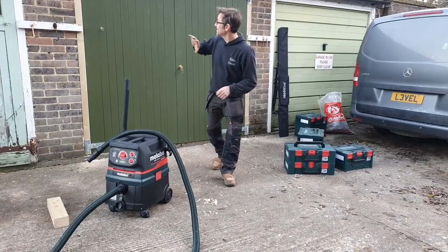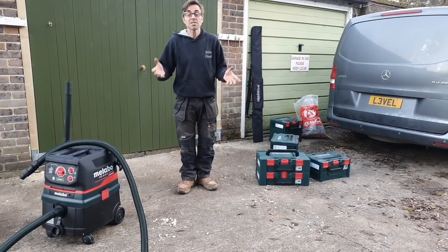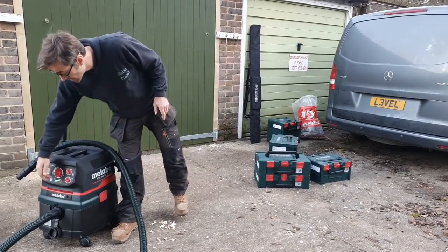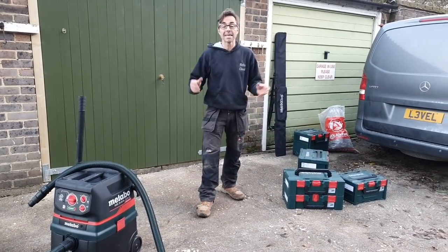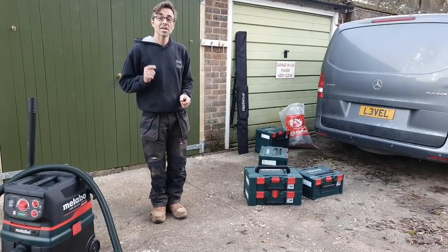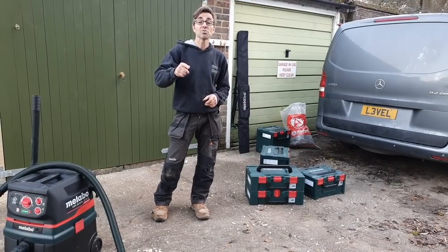Thanks for joining me - these garage doors are fitted and I've really enjoyed it today. Another example of 18-volt battery tools just being much better for us chippies. I'm out here with no power available and I came with fully charged batteries - the dust extractor is still on full power after just a few cuts, a bit of planing, and I'm going to do a little clearing up with it now. Thanks very much for joining on the channel, keep checking back, follow me on Instagram, and look in the links in the description for more information about this Metabo stuff.